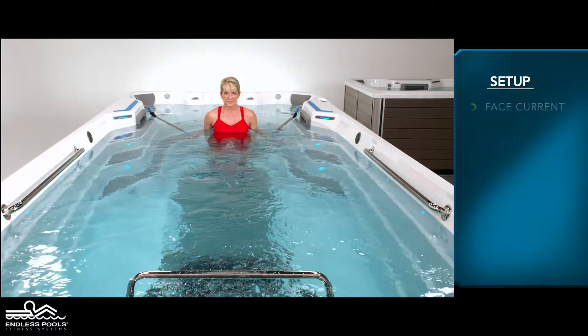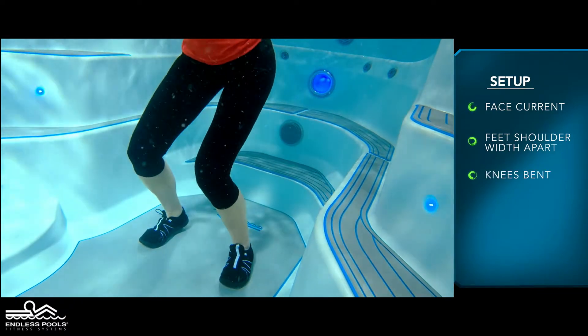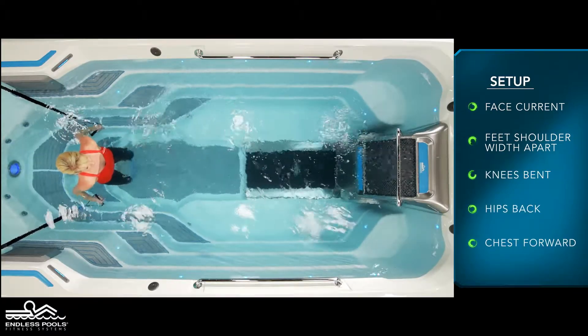Begin by facing the swim current with your feet approximately shoulder-width apart, knees are slightly bent, hips are pressed back, and the chest is slightly forward creating a nice long spine.